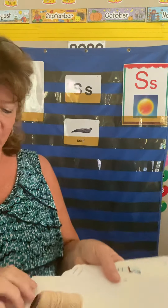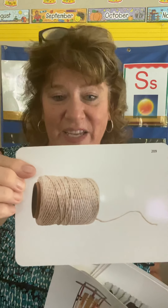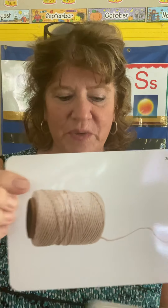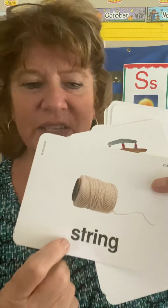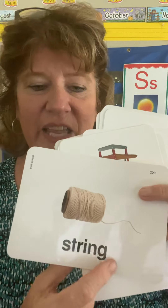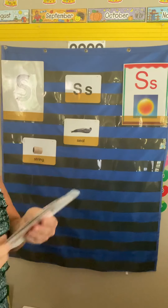How about this one? That's a ball — well, a roll of string. That would be a great string for a kite, wouldn't it? Here's the word: S-T-R-I-N-G. That's kind of a hard word to read right now, but I still like to do the reading because we've got some kids who are ready for it — we don't want to hold them back.